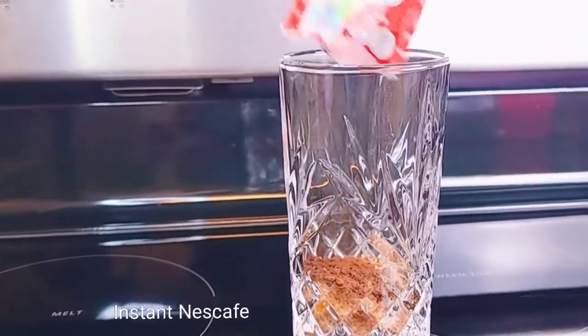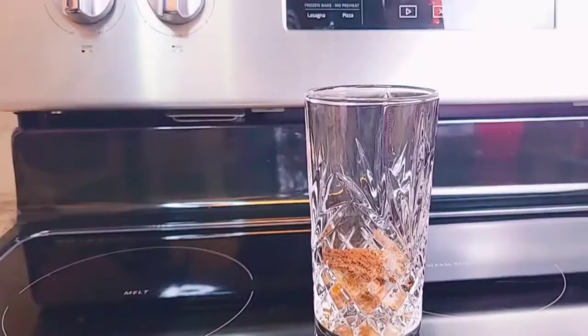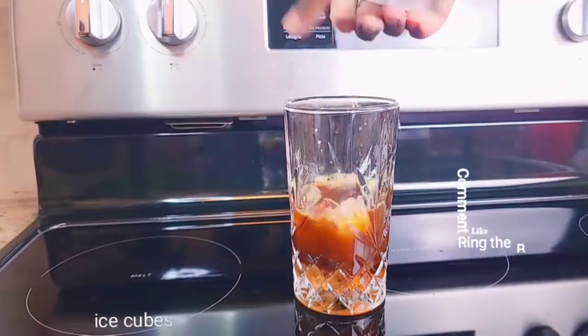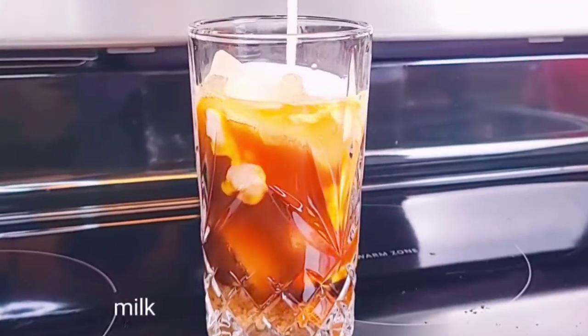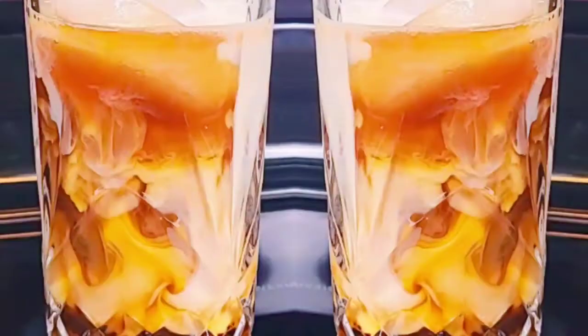1 tablespoon of brown sugar, 1 packet of instant Nescafe. I want to add 1 tablespoon of vanilla extract, 5 tablespoons of water, and a couple of ice cubes.